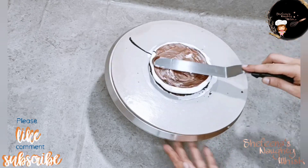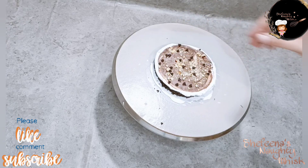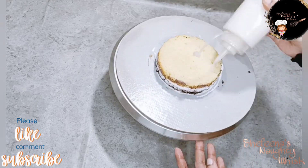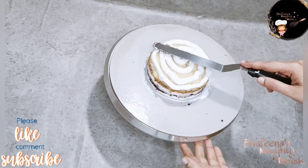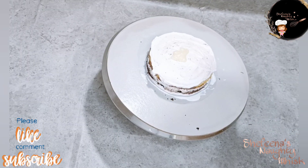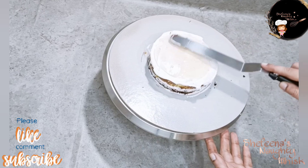Spread the crushed cashews and dark choco chips. This is the vanilla sponge — spread the cream, then spread the white chocolate ganache. Spread the crushed cashews, white chocolate pieces, and layer them up with more white chocolate pieces.